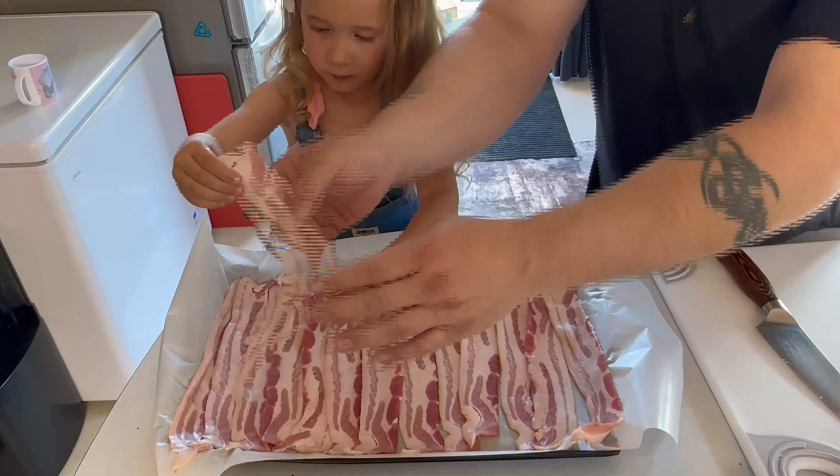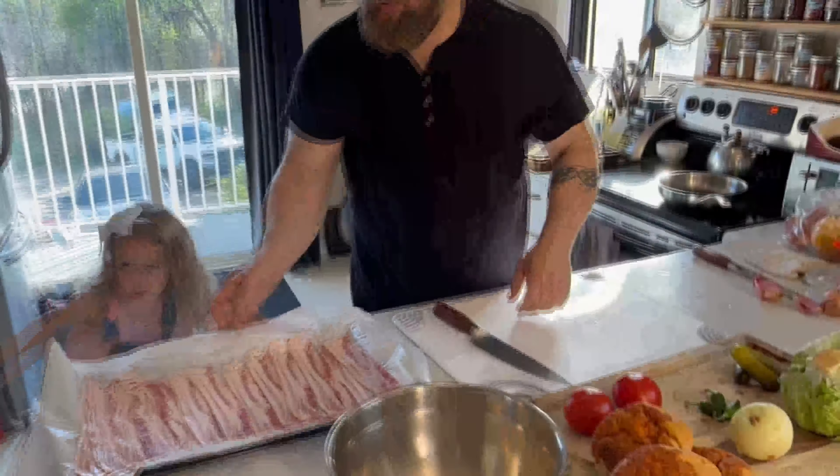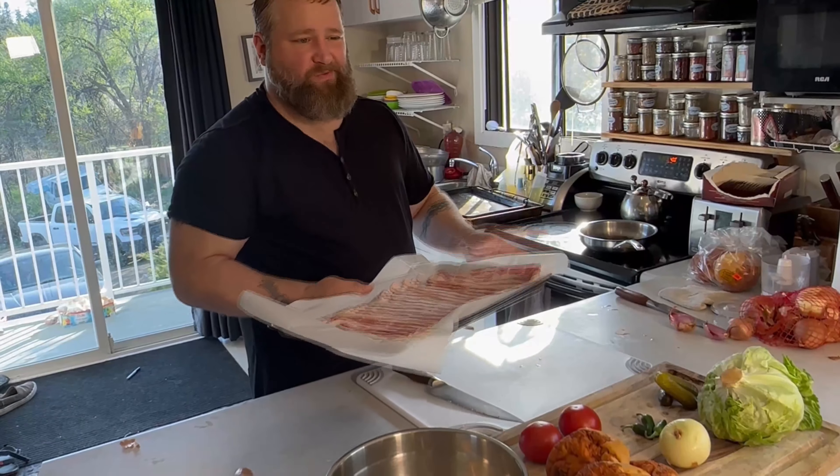And that last piece won't go anywhere, so we just line it up on the edge. Okay, go wash your hands. I'm going to throw the bacon in and get it cooked in roughly 15 minutes.